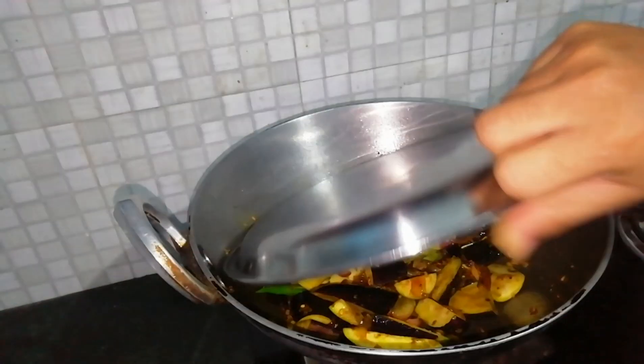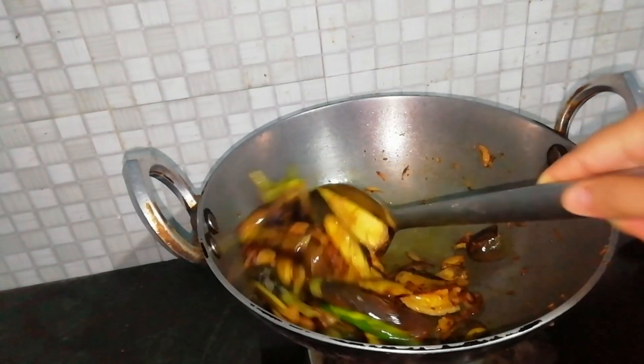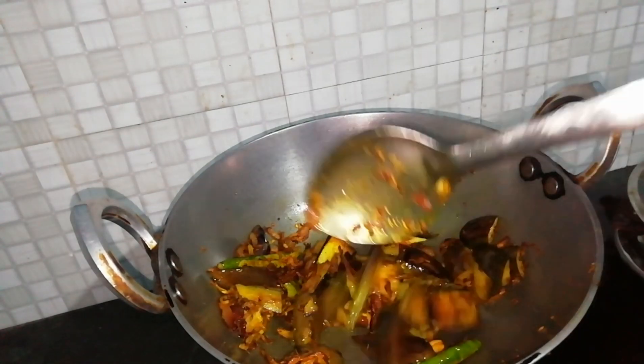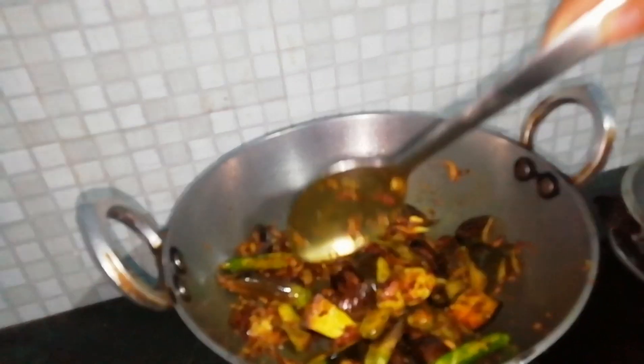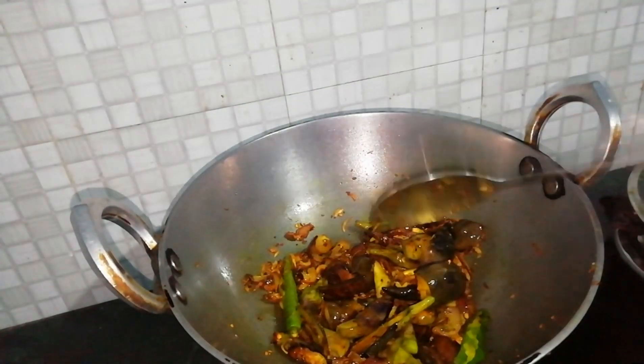Then I'm going to add some salt and mix it up. Add about 1 cup of salt to fry. Throw one at a low heat for many minutes.